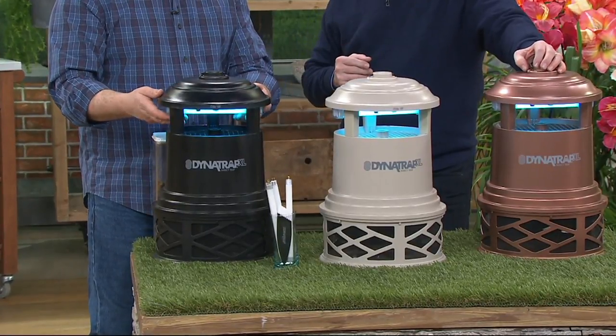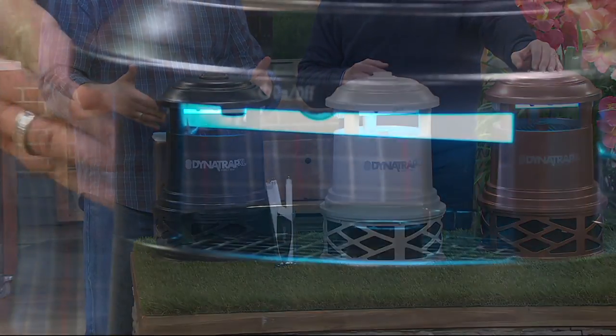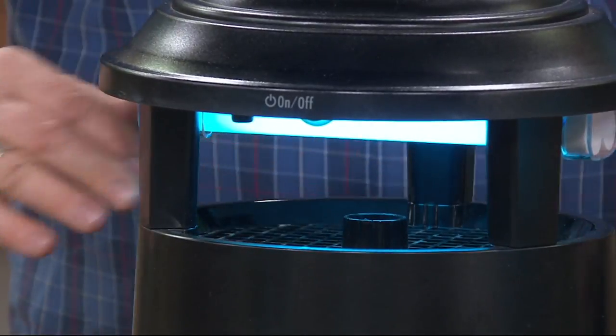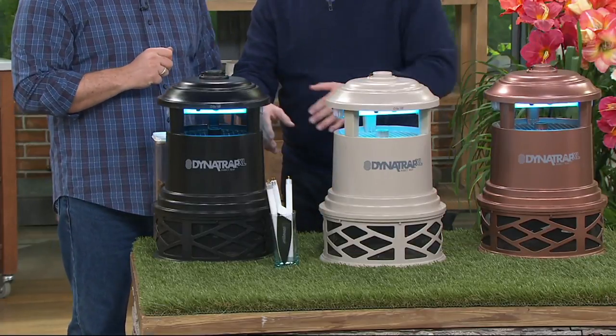You plug this in, it creates carbon dioxide — it's a magic little system. It has light and warmth, which mosquitoes are also attracted to. They fly in thinking it's feeding time, but when they get close enough there's a powerful fan in the bottom that sucks them down through the grate into the trap where they expire.